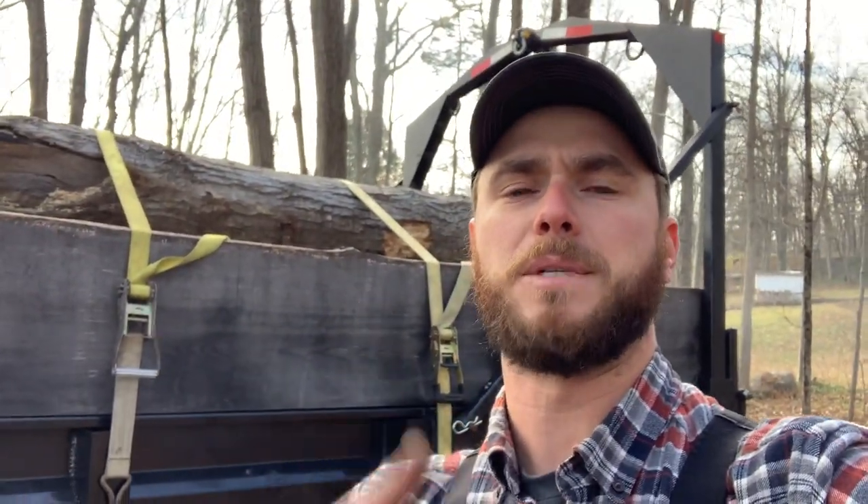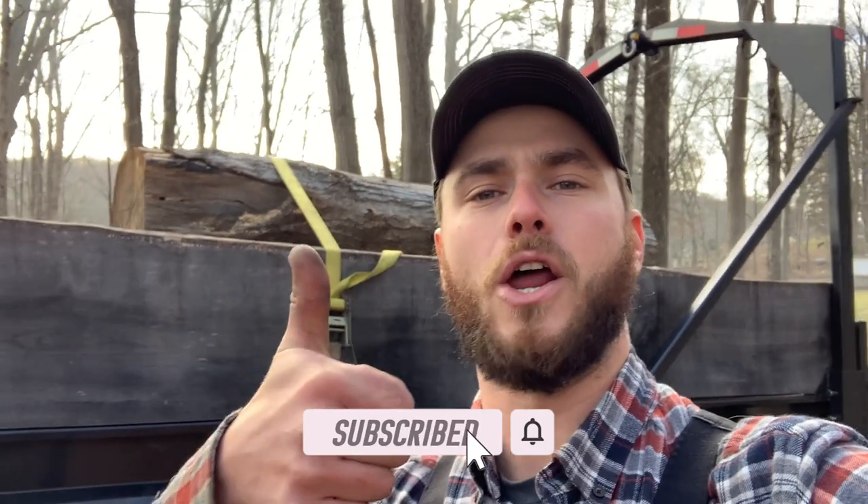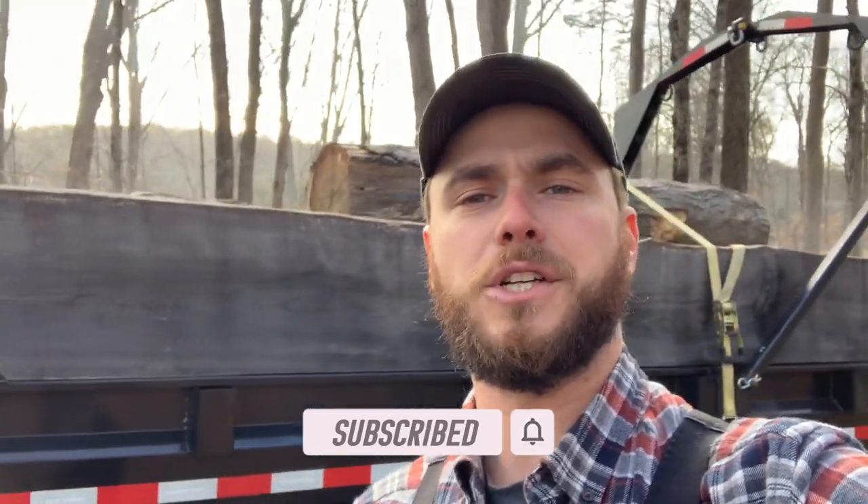As always, guys, thanks for watching. If you liked the video, give us a big thumbs up. If you haven't subscribed yet, please hit that subscribe button down below. If you have subscribed — good on ya, I appreciate it. Questions, comments, feedback — throw it down in the comments section. But for now, I'm Jake, this is Dude Ranch DIY. Thanks so much for watching, we'll see you next time.